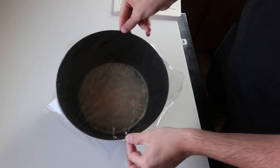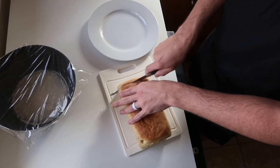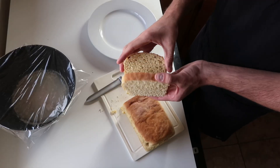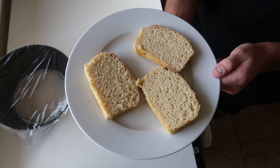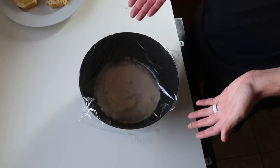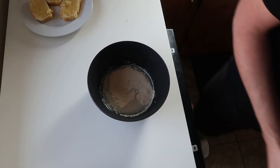Five minutes is up. We've got our yeast and water here. We're going to want to add one and three-fourths cups of kamut flour.